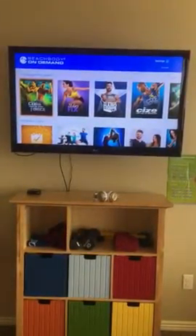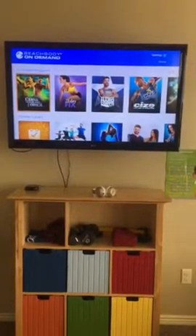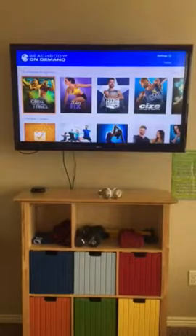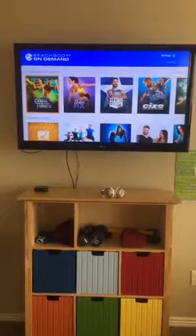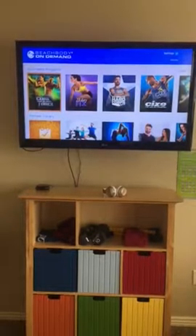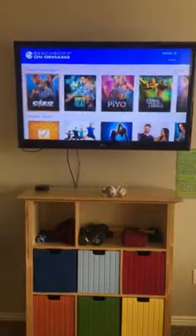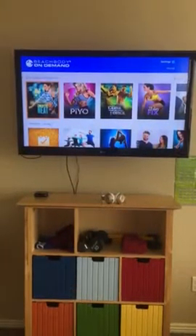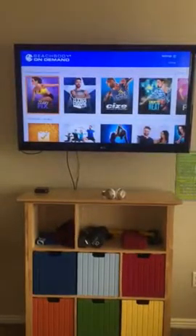For instance, Quarter Force — we did not purchase it individually, but we have access to it now because of the all-access pass. My husband just started it this week and absolutely loves it. He came upstairs after his workout this morning and it looked like he had taken a shower. And then there's Country Heat — we also did not purchase that individually but have access to it.